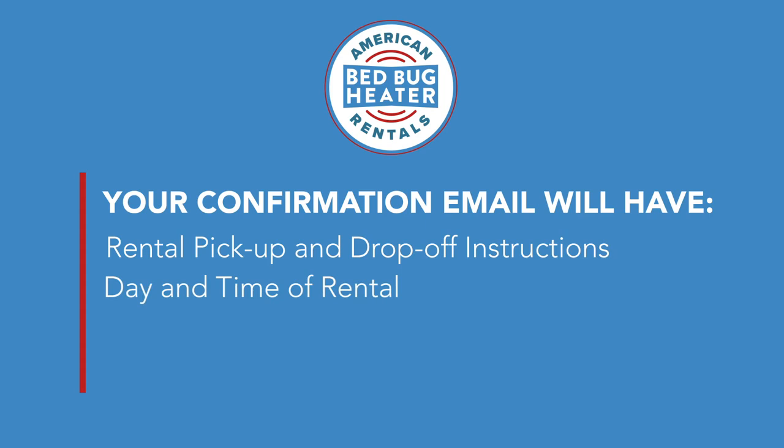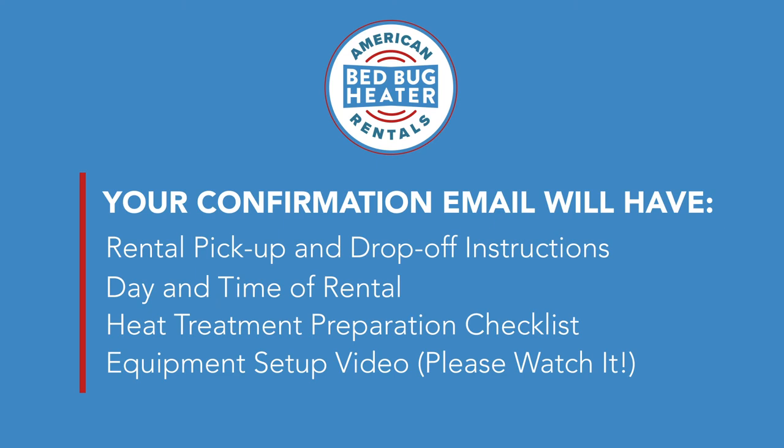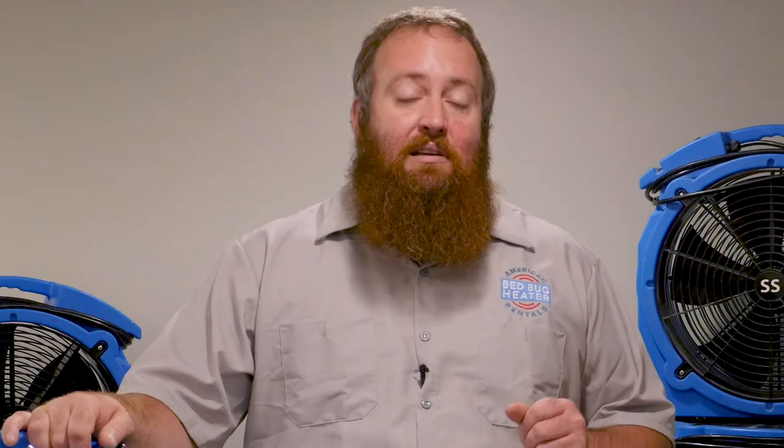This is a very important email. It contains everything you need to know to successfully kill all the bedbugs in your home. It's going to include your pick-up and drop-off location, the date and times of the rental. There's also a copy of our preparation checklist in there, and then the most important part is the video that's attached — please make sure you watch it. It shows just how simple it is to set this package up and walks you through step-by-step. If you have any questions or issues during your rental, please refer back to the email. On the bottom, there will be a phone number where you can talk to a live person that will assist you with any troubleshooting or any issues whatsoever.